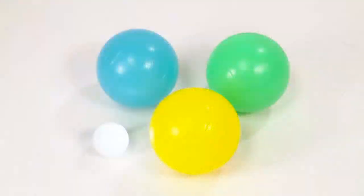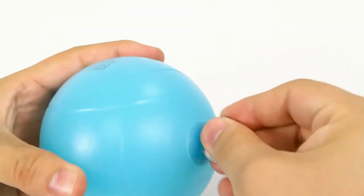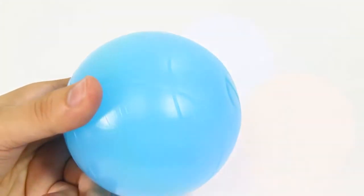The battery-operated balls come on once the lights go out. Simply tightening the battery slot on your bocce ball will light up your nighttime game.